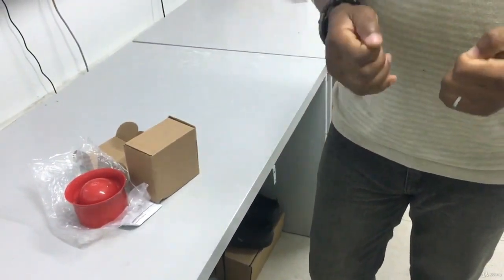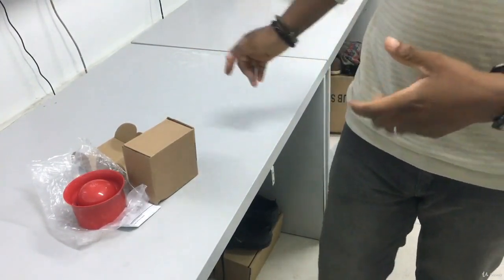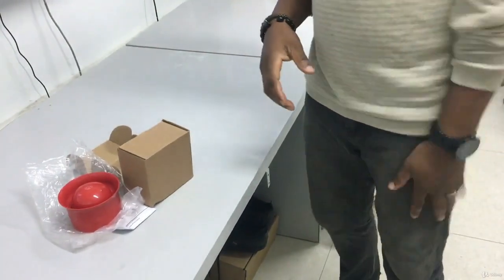The only thing you just need to look out for is the positive and the negative terminal. You'll understand more when we go into how to do the installation and how the cables are being run. Thank you.